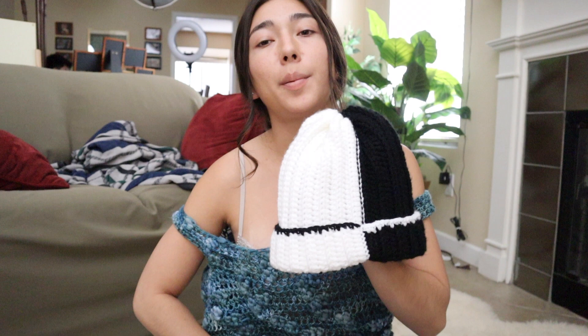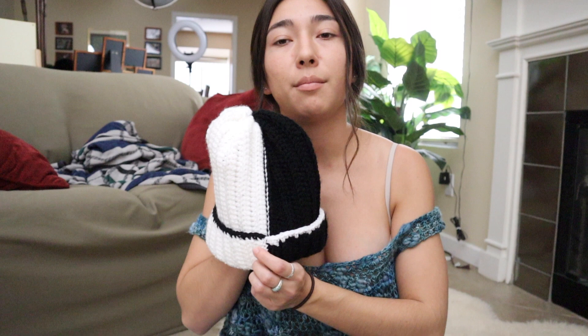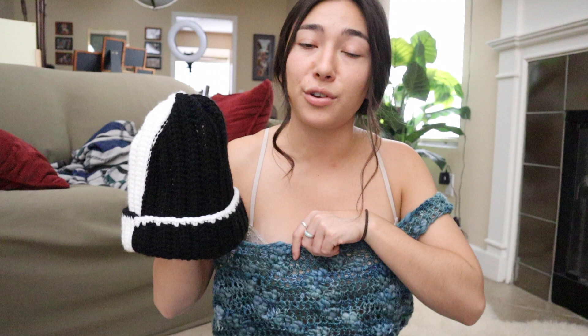I pretty much crocheted a perfect rectangle and then gathered up all the ends and tightened it into a circle. A couple people were asking how I made the two-tone beanie — the pattern is to make 46 rows, so around the 23rd row I cut my yarn and switched to a new color. I'm following the exact same pattern from the tutorial, just changing out the color halfway through.